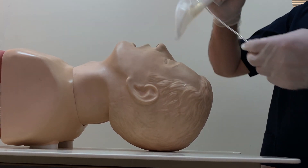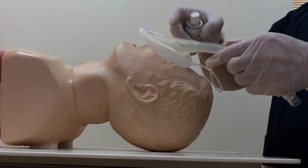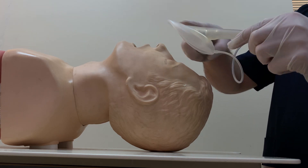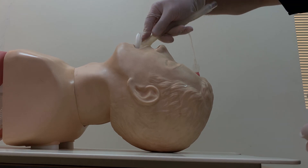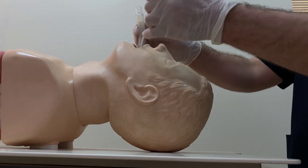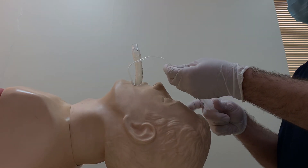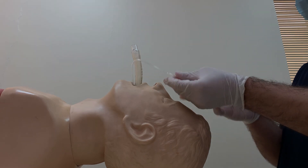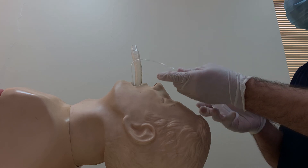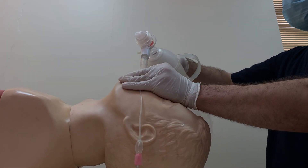We will lubricate the LMA with xylocaine gel. For the purpose of this mannequin, we will lubricate it with this material. It will be inserted until there is resistance, then we inflate the balloon. It is written on the device how much air to push. It may come up slightly — that is okay. It can then be connected to the bag.